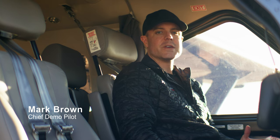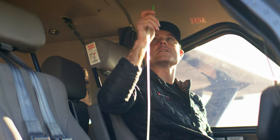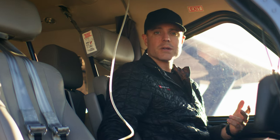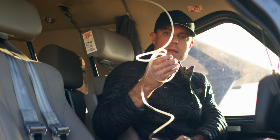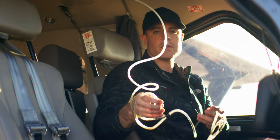Hey everyone, Mark Brown here, Chief Demo Pilot of Daher Aerospace Kodiak Division. I'm here in the cockpit of a Kodiak 100 Series 3 and today we're going to talk about the oxygen system. The Kodiak 100 Series 3 comes standard equipped with 10 place oxygen. Today I'm going to walk you through where the bottle is located, pre-flighting the oxygen system, the different types of cannulas and regulators, and how to use the oxygen in flight.